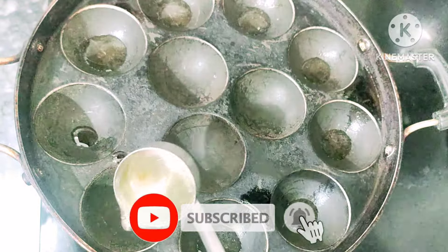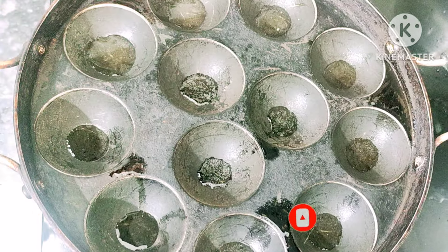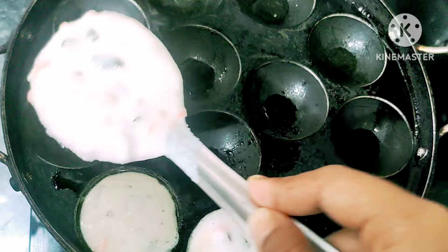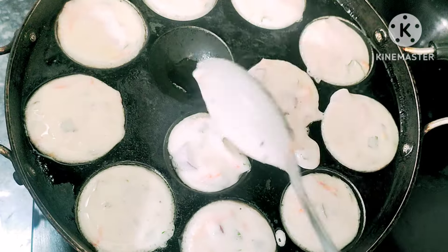Set the pan to low heat. Pour oil into the pan — use the organic pan. Wash the pan and the pan is dark.